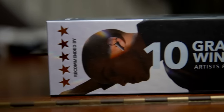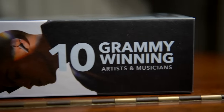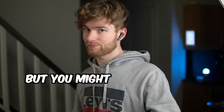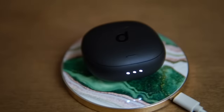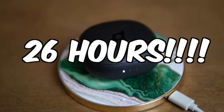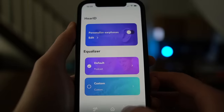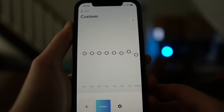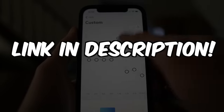You might say, 'But Matthias, you're like a dollar store PewDiePie — how can we trust you?' You can. But if you really don't, the Liberty Air 2 Pro are endorsed by 10 Grammy award-winning artists, including Nejo, Daya, Foxes, and seven more. Here are some quick facts: 26 hours of battery life, wireless charging, and under 130 USD. I have a special link in my description — do yourself a favor and go get them.